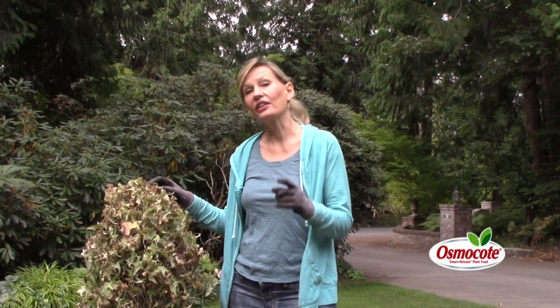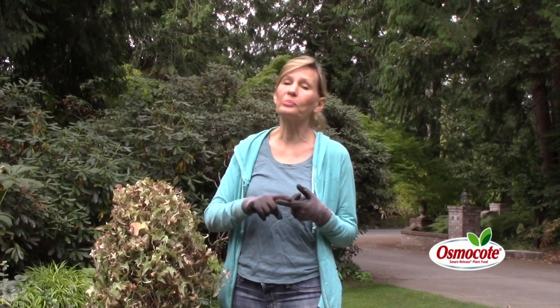Hi, I'm Maryann Bonetti, and today I'm going to tell you how to be a plant detective and figure out what is killing your plants.